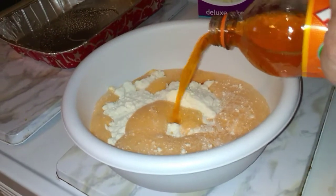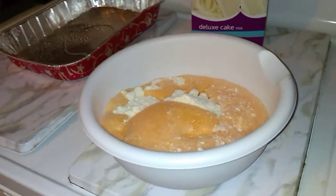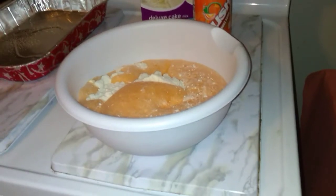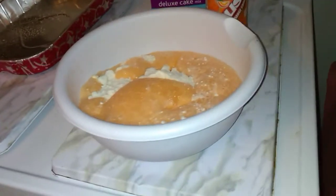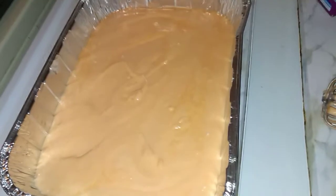When you make this, it says not to use a cake mix that says it's extra moist or the moist cake mix — just use regular cake mix, because there's something about it where it doesn't bake right. Let me get this mixed up.